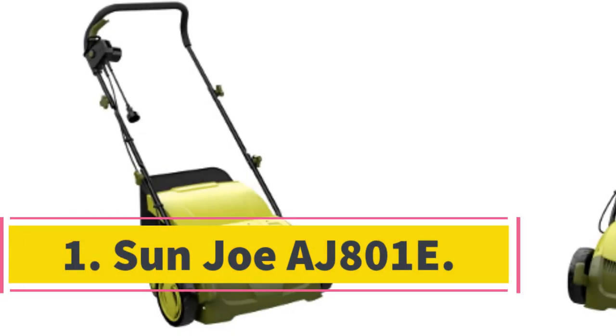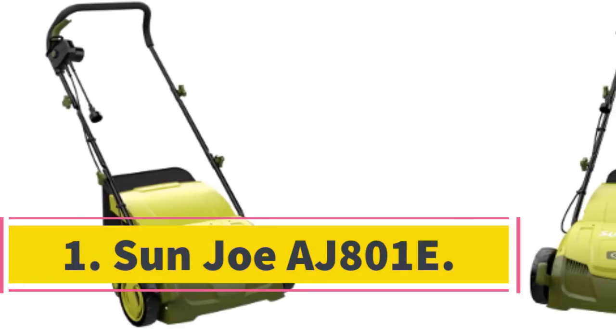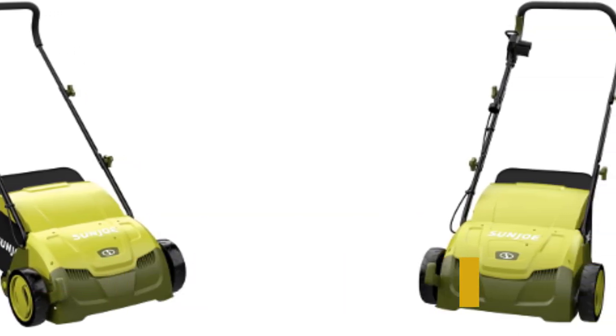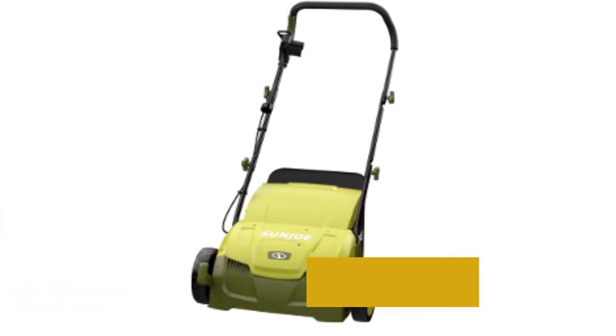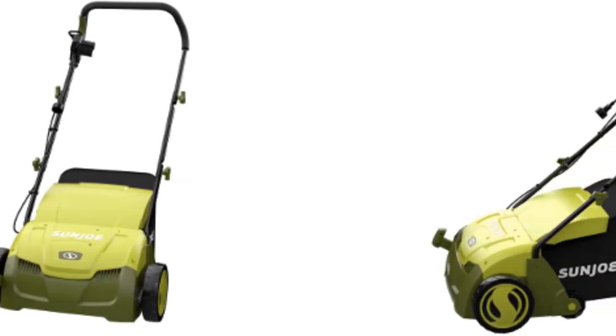Number 1: Sun Joe 801E. A multi-purpose electric lawn sweeper that sweeps, dethatches the lawn, cuts the grass, and leaves the lawn in top shape. On top of saving you a ton of work, it also saves you money. This is why the versatile Sun Joe 801E is our editor's choice.